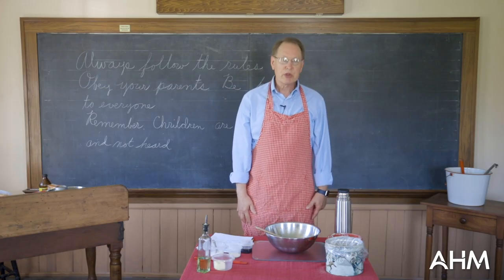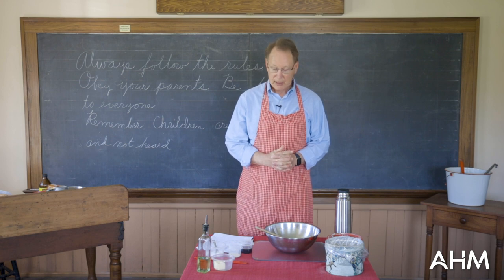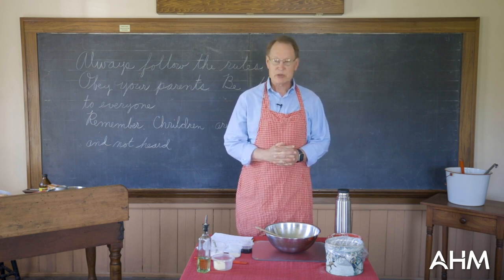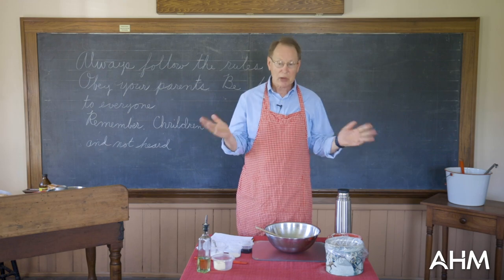Today we're going to be doing three basic recipes. I'm only going to demonstrate two, and you're welcome to follow along with me and bake with me if you would like. You can probably guess by now there is no electricity in this room, so we're not going to have a stove to bake things. But we are going to mix things and I will demonstrate how to do that.